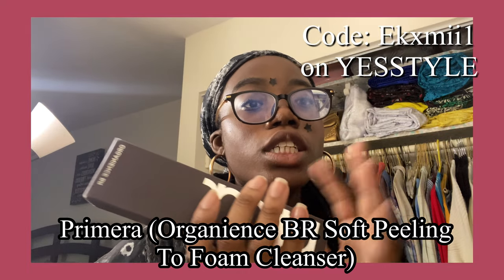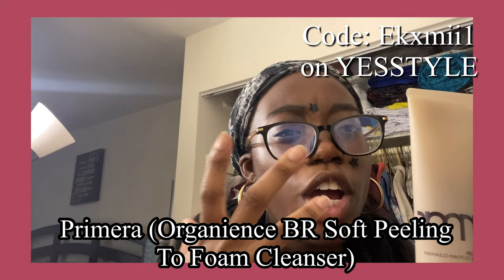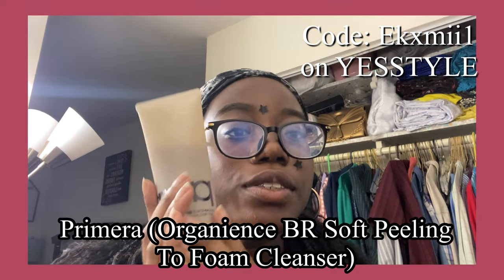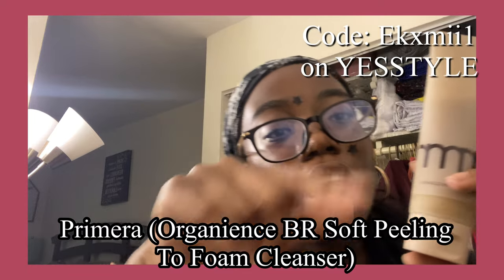This is a soft peeling foam cleanser. It's 120ml and I love using this for my makeup because it leaves my face feeling moisturized, takes away the dead skin cells, and removes my makeup perfectly. I'm going to show you how I use this on my face and direct you to YesStyle in the comments.